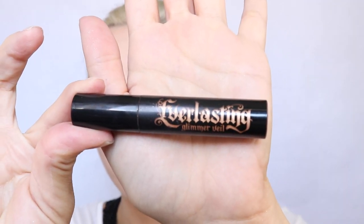I'm really excited about it, if you can't tell! So let's go ahead and do the lip swatches. First I want to go in with the Everlasting Glimmer Veil in Thunderstruck and I'm just gonna apply it by itself on my lips to see how that goes.